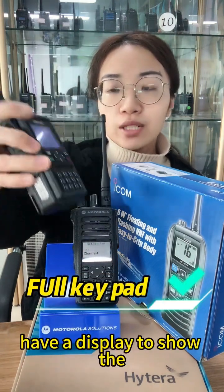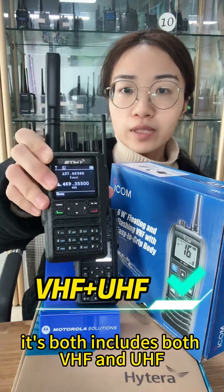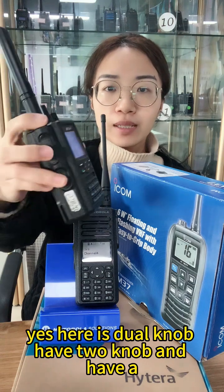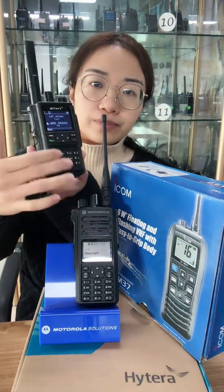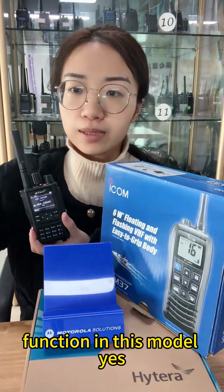This model actually has a full keypad and a display. It supports dual frequency and is multi-band — it has both VHF and UHF function. It also has dual knobs for channel control, a PTT button, and two-side keypads with a blue keypad and display.